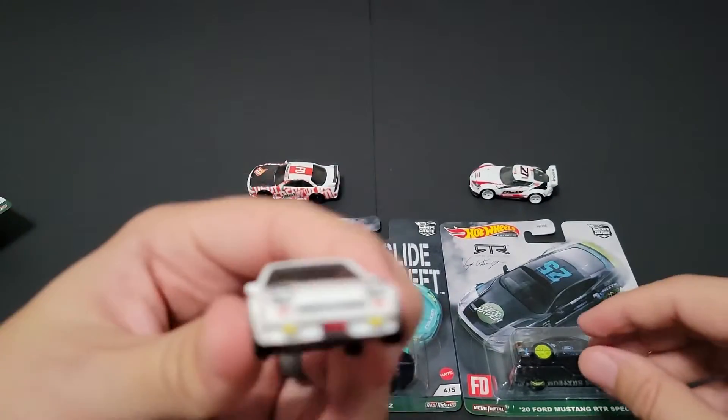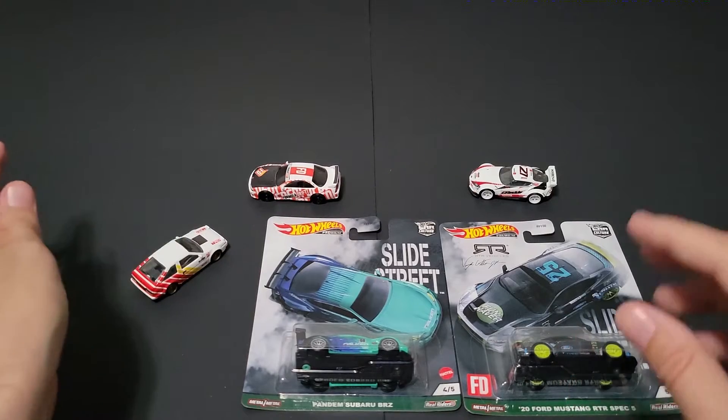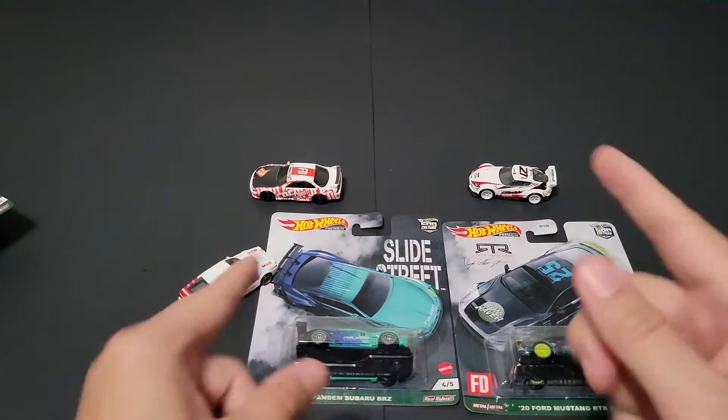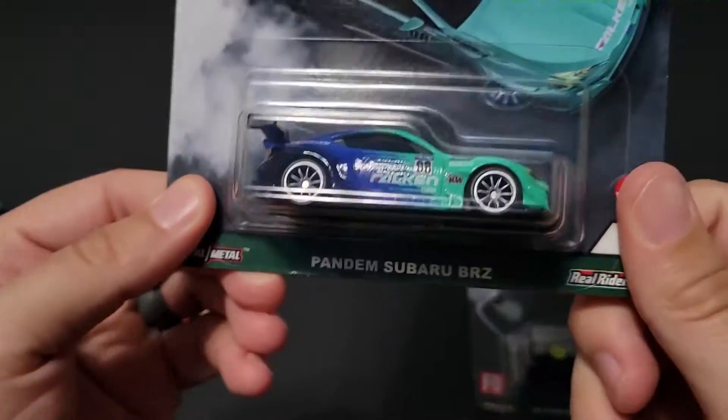Now that we've seen the tamping on this, and we have the yellow RX-7, the white mainline RX-7, and the Trueno — do you think Hot Wheels will do an Initial D set? That would be really cool.